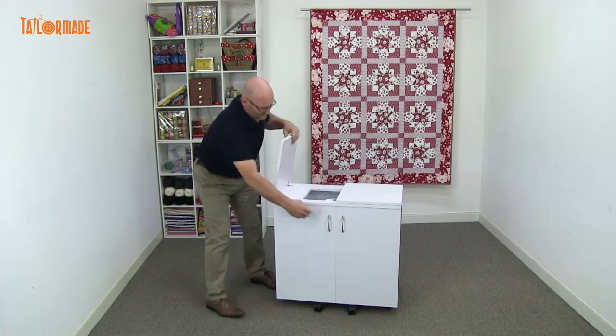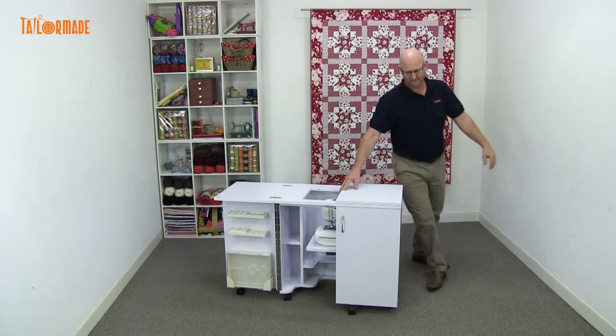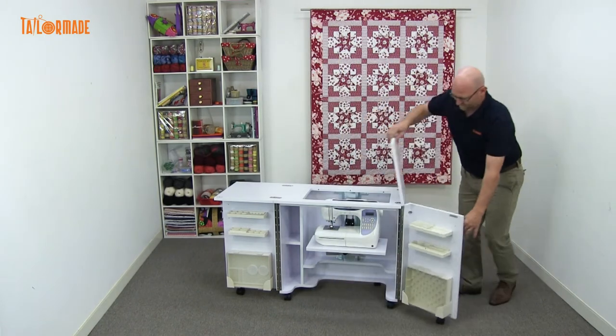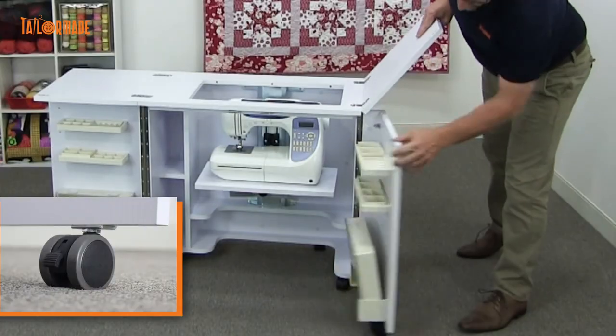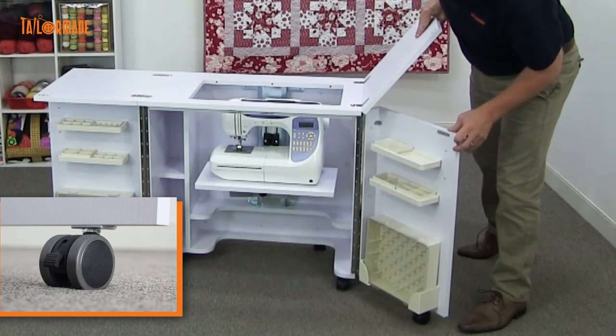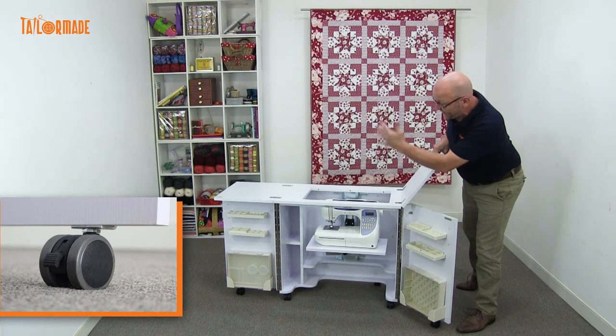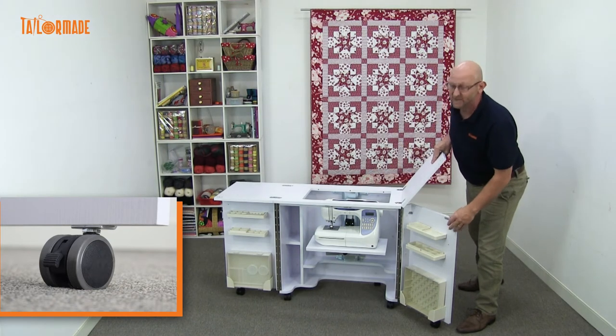So you lift the lid like so, bring around the door like so. The casters are on the doors, as you can see, which makes it very easy to open the door. The cabinet has got casters — all lockable — so once you have your cabinet out, you can lock it down so it's nice and stable.